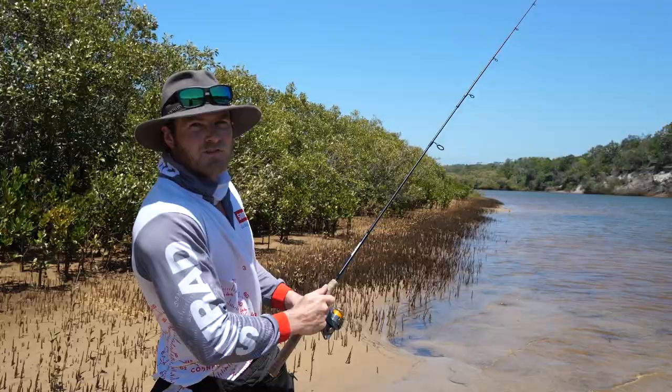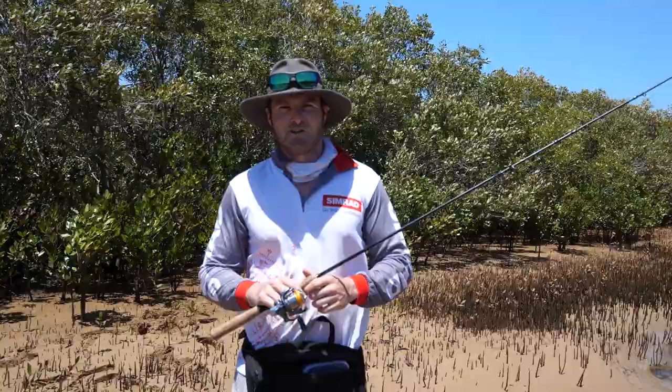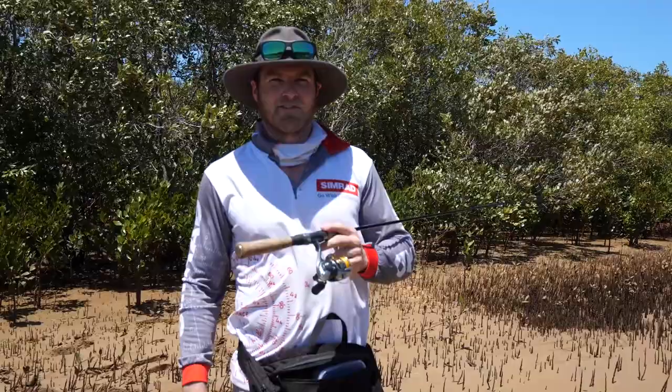Well guys, it's time for me to head back to civilization. It's a lovely morning on the flats — unfortunately not as many fish, but that's fishing. Have a good one guys, hope you get out there and catch it for yourselves. See ya.